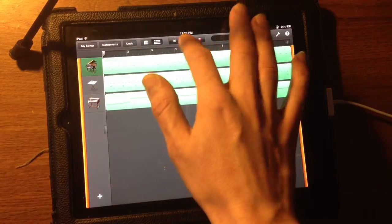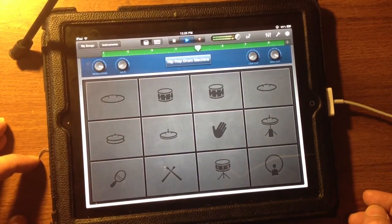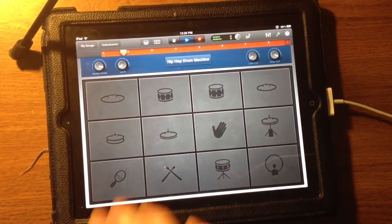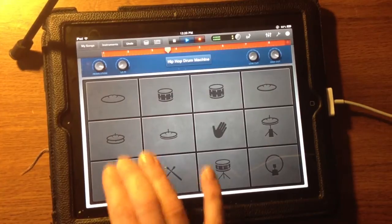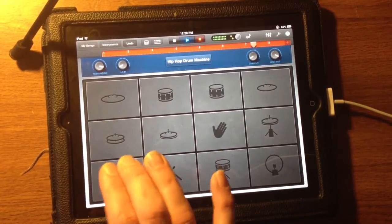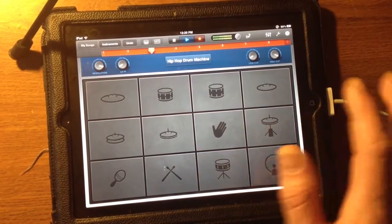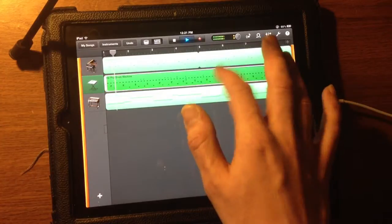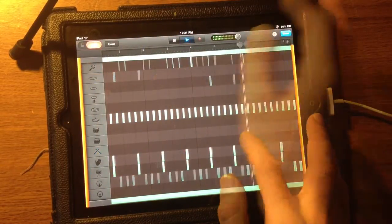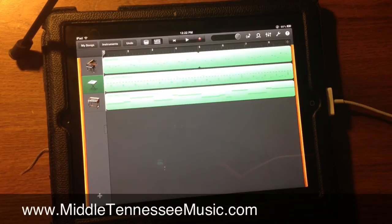Go back over here. This is what I recorded. Here's the drums, and if I wanted to add some shakers, we just do this. That's the basics of creating and editing tracks in GarageBand for the iPad. Until next time, it's Joshua Smotherman with MiddleTennesseeMusic.com, and I'm out. Peace.